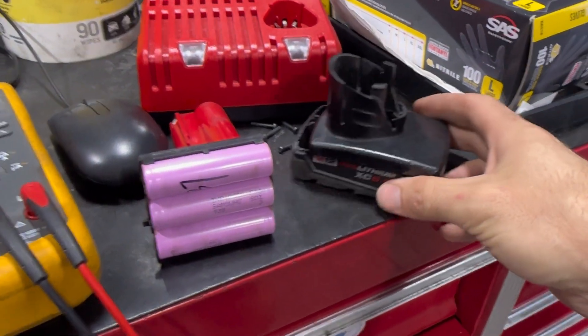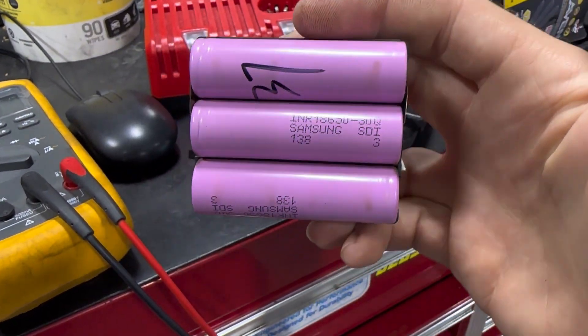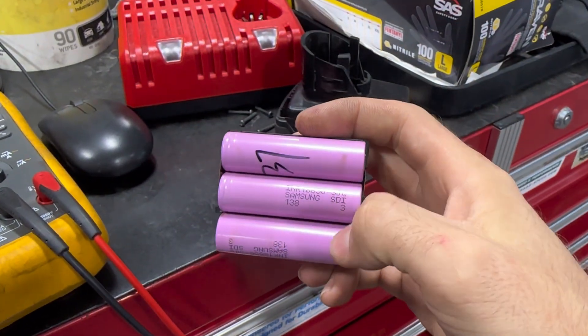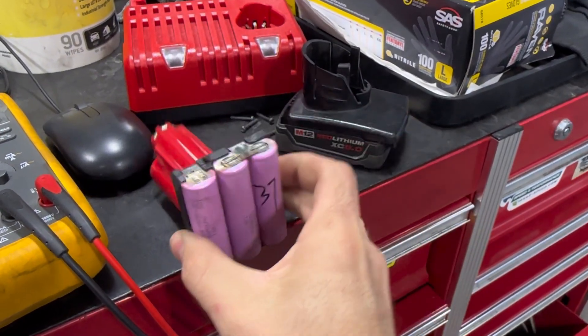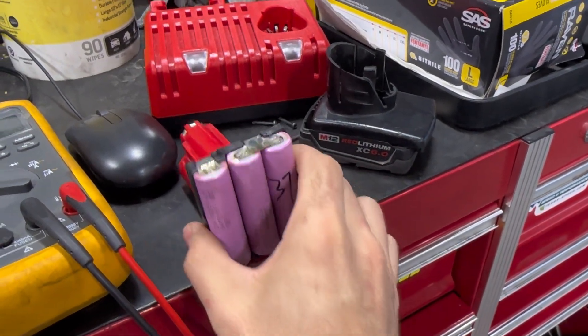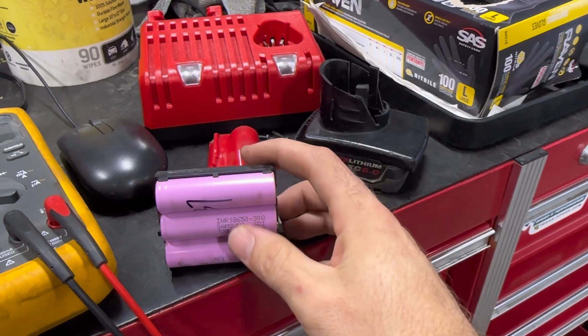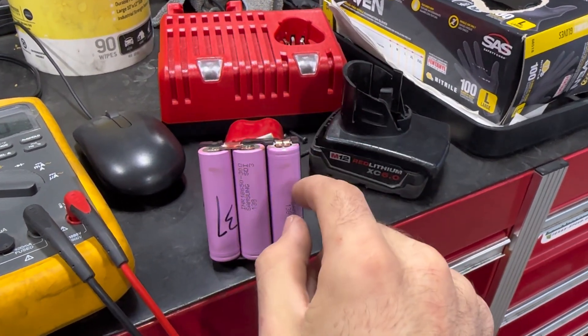We got the covers of the M12 6.0Ah battery removed. I was actually able to find these cells from a battery supplier for about three dollars a piece, so I went ahead and ordered four. This battery is wired in a 2P3S configuration — six cells total, two in parallel, and three groups of those in series. We're going to check the voltages of all the cell groups and find which one is bad.